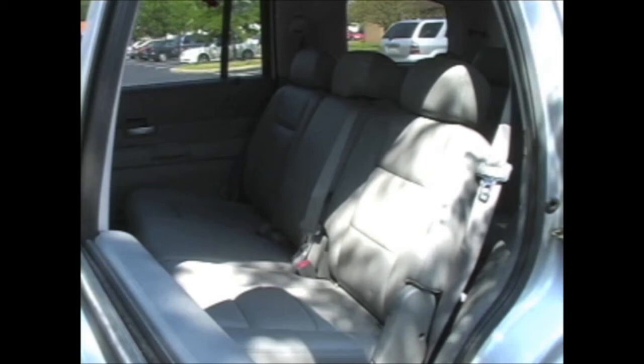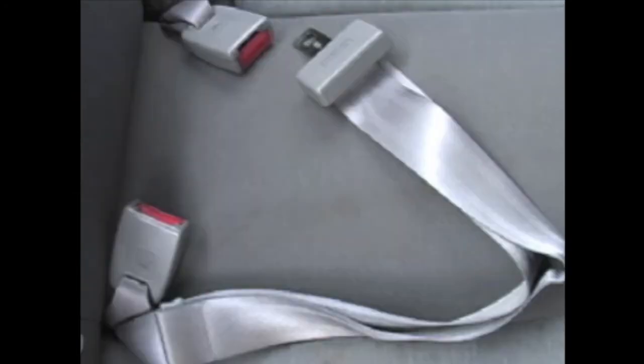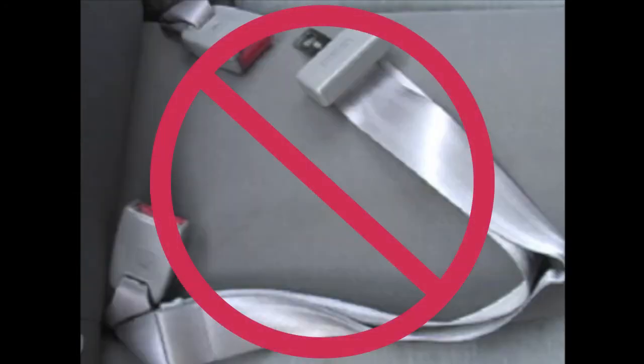The first step is to decide where your child will travel. You must never place a child in the front seat with an active airbag. Your child is generally safest when placed in the back seat. You must never use a booster seat in a vehicle seating position that has only a lap belt.